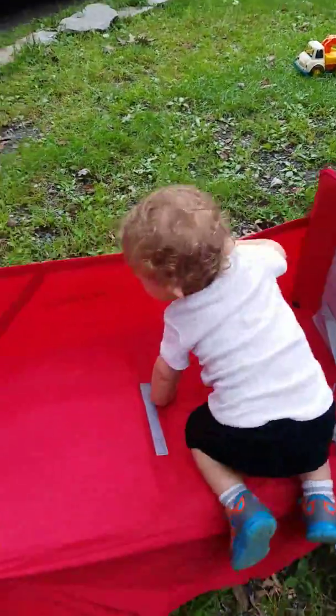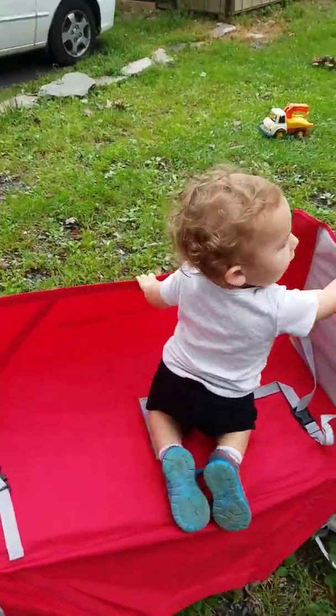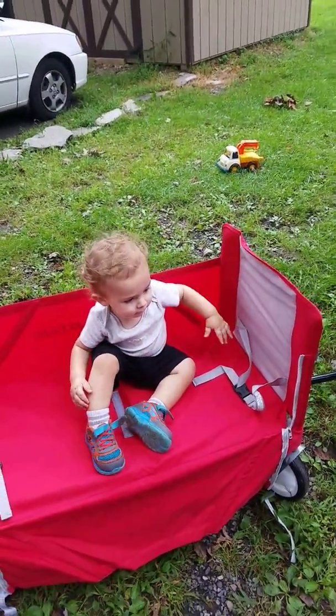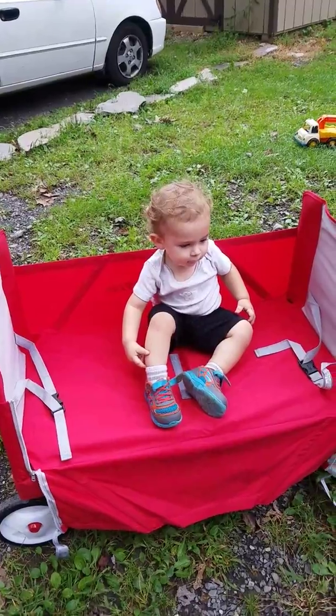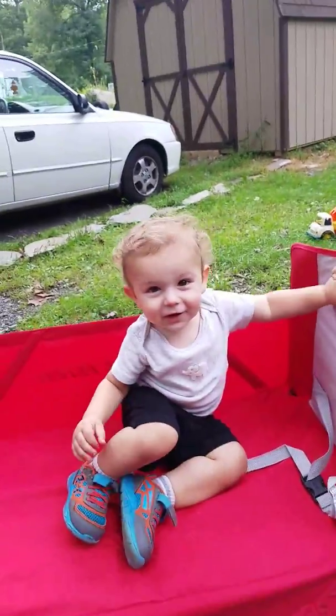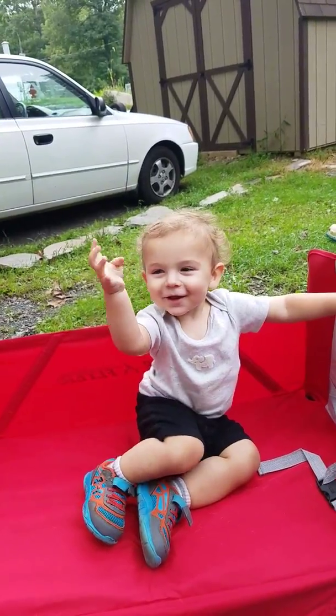There he goes — toddler alert! What's up, bench boy! And that's the Radio Flyer wagon. Say bye — bye bye bye!